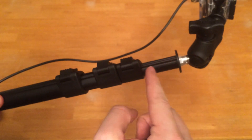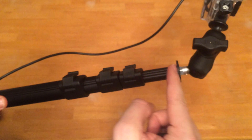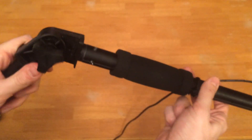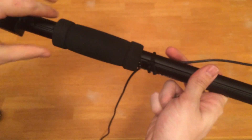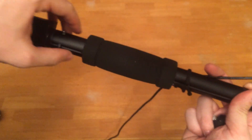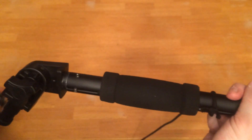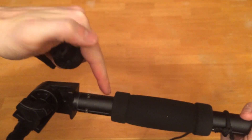That threaded rod is inside this tube here. Now there are a couple ways you could mount that threaded rod into this tube. What we did is we waited until we were able to take off this end. Underneath this foam — when you slid the foam — it was actually covering these screws. You would slide the foam up on the original monopod and you would see these screws. You loosen up these screws and once you did, you were able to pull this piece out of this end.